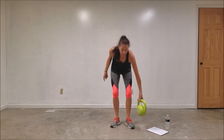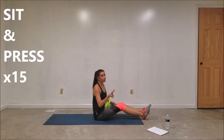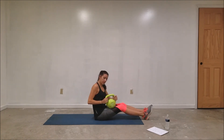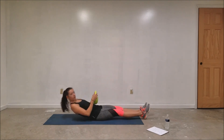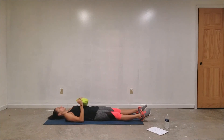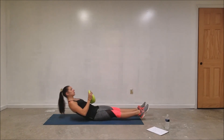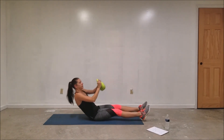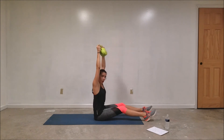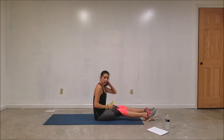Grab that mat if you want it — we're going to get down on the floor. The next move is called the sit and press. I'm going to show you two versions. You're going to grab it near the base of the ball and lay down. The first version is just the sit — you can take it and go like this. Or you can do the sit and press — sit and press it all the way above your head. Try and keep those legs straight. We're going to do 15 — you decide if you want the full press or just the sit.